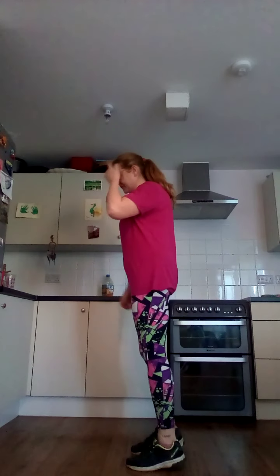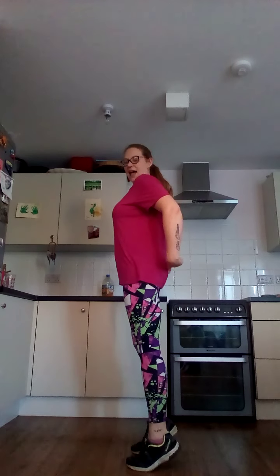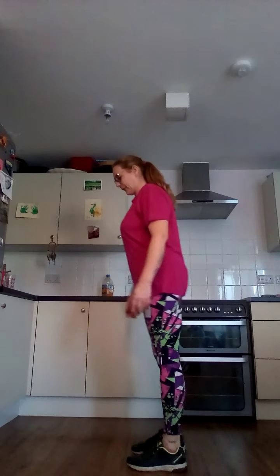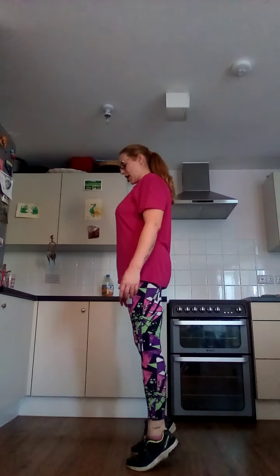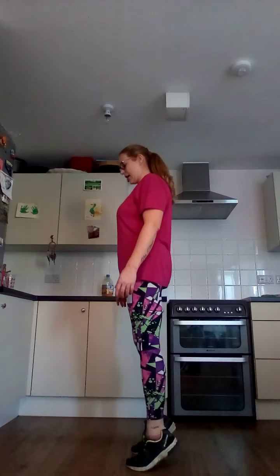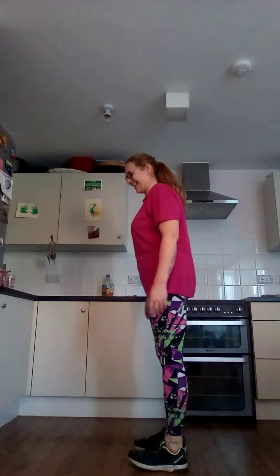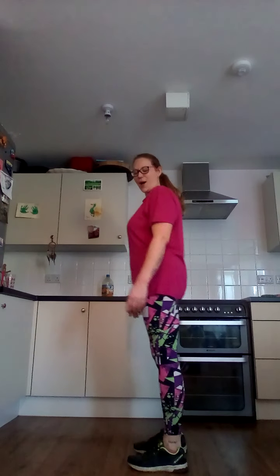Calf raises — are we ready? Two, one. Squeeze at the top, drop the heel. Three, two, one. Nice.